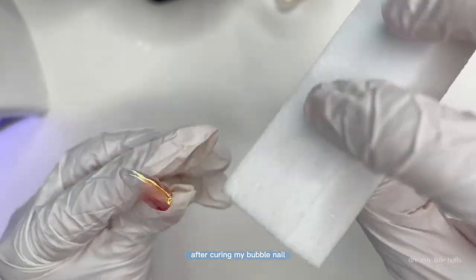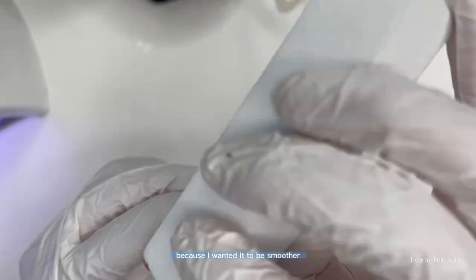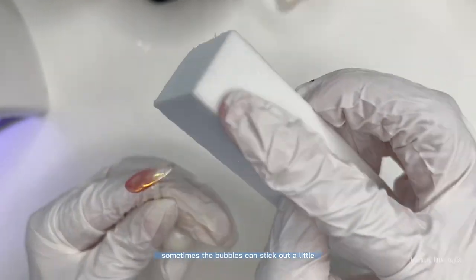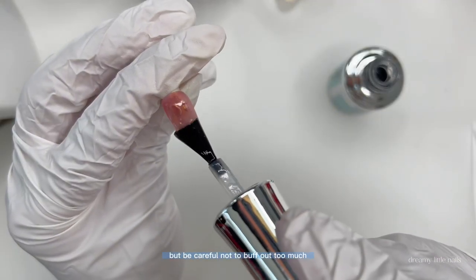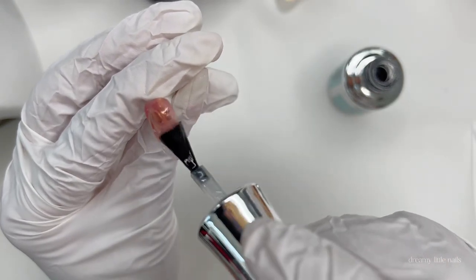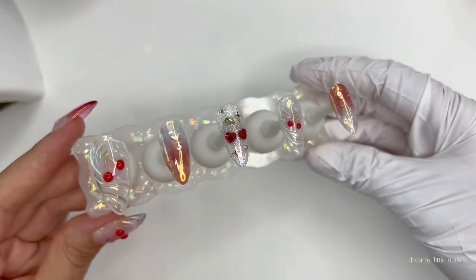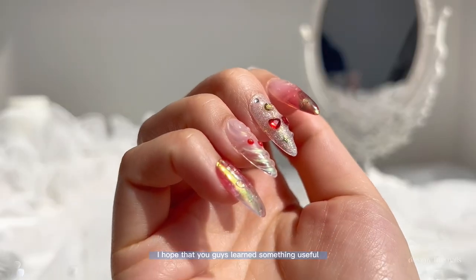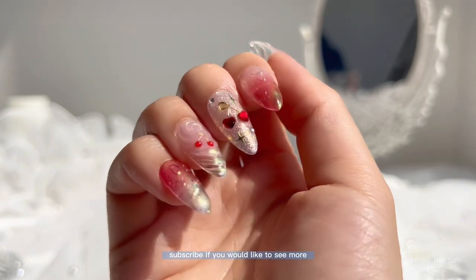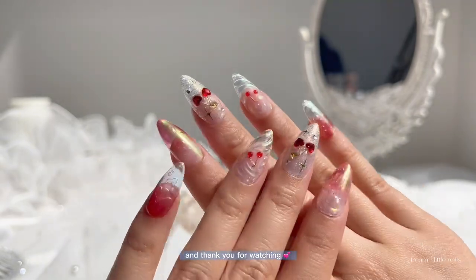After curing my bubble nail, I used a buffing block and buffed all over the nail because I wanted it to be smoother. Sometimes the bubbles can stick out a little, so buff it out, but be careful not to buff too much and lose the bubble shape. Add a final layer of top coat and then we are done. I hope you guys learned something useful in this tutorial — subscribe if you'd like to see more. Products I've used are linked below, and thank you for watching. Bye!